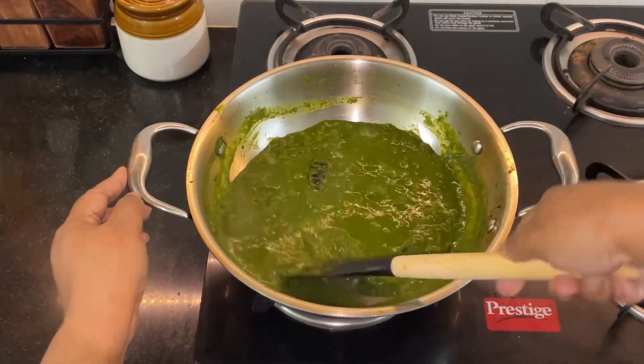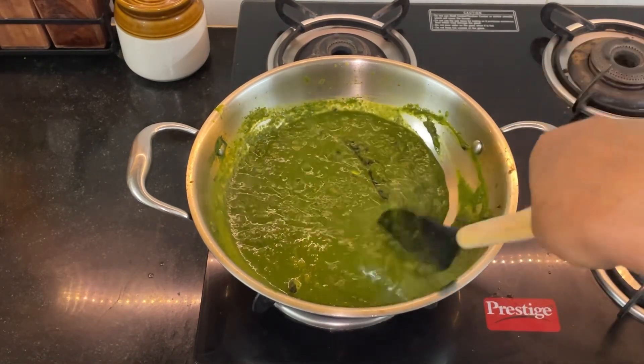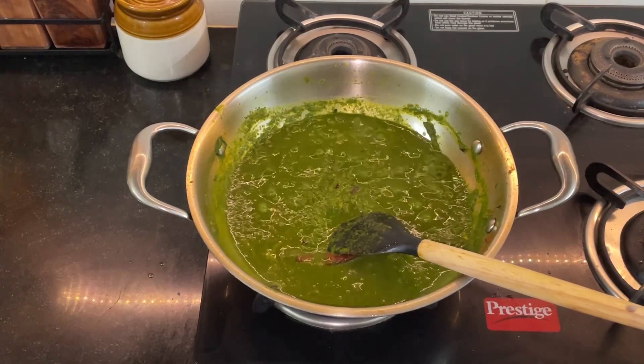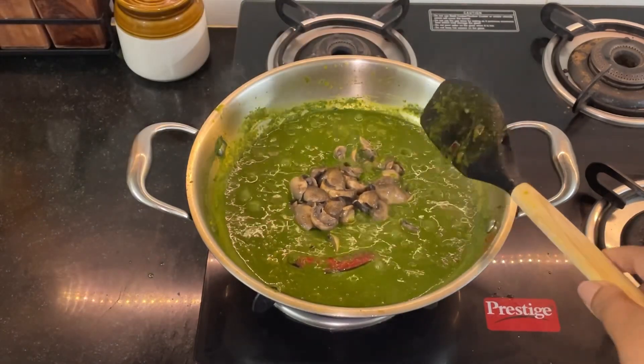Hi all and welcome back to the channel. Today is one of those days when we were literally craving spinach as well as mushrooms, so I decided to prepare this recipe which is the combination of both.